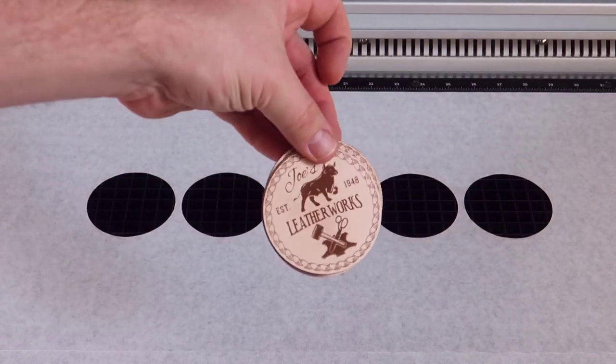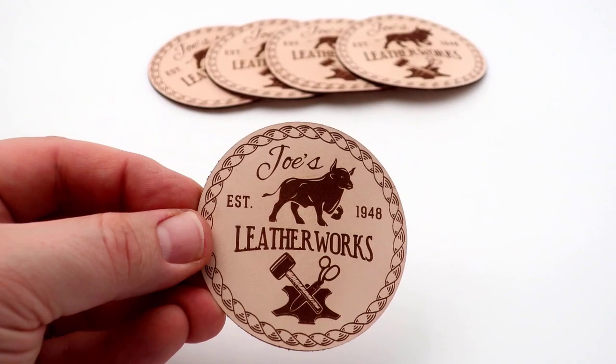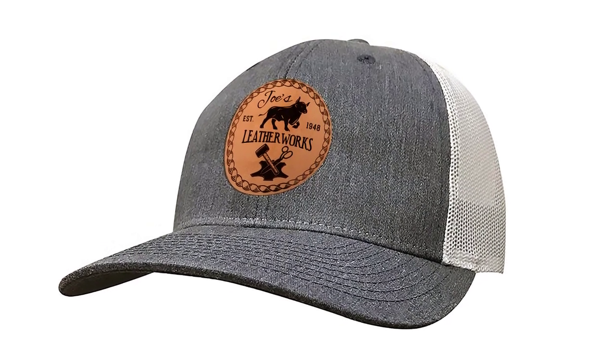This process will work for any thin, flexible pre-cut material such as thin films, paper, veneers, thin plastics, woods, fabrics, in addition to the leather we just demonstrated.